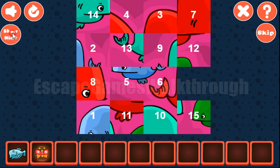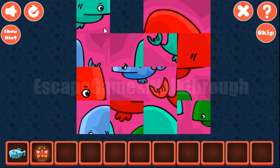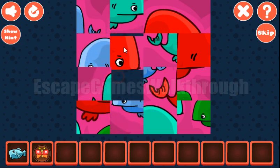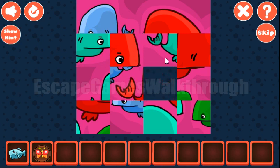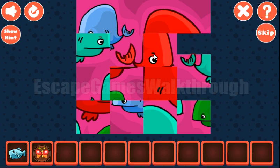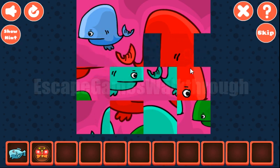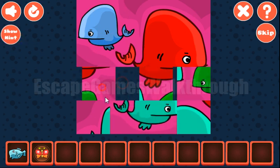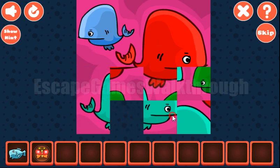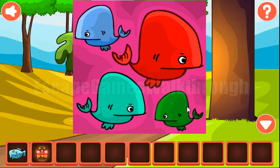So we've got the butterfly. Going further. The next puzzle is to make this picture. The first row is for tiles 1, 2, 3 and 4. The second row is for tiles 5, 6, 7 and 8. Next, let's place tiles 13 and 9, and also tiles 14 and 10. The rest of the tiles are already there and we've got the picture.